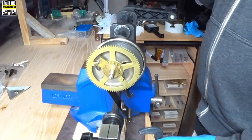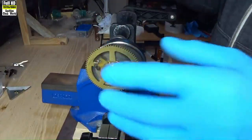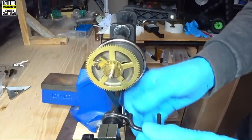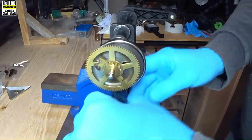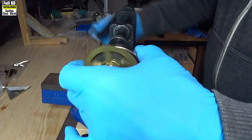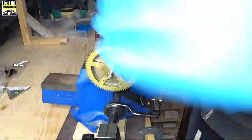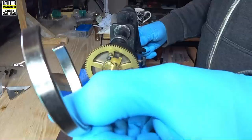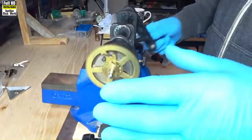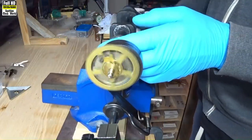Before we start to put the parts in the ultrasonic cleaner to clean them, we need to remove the springs from the great wheels. So we'll put the going side spring into a spring wind-up, connect the bottom of the loop on it, then wind up the spring and tighten it, so we can remove the mainspring clamp. Now we reverse the flow of the wind-up.